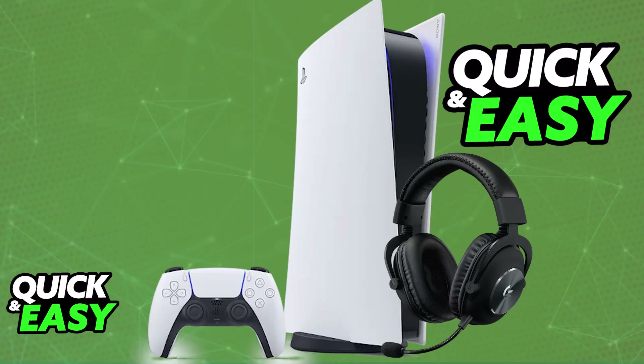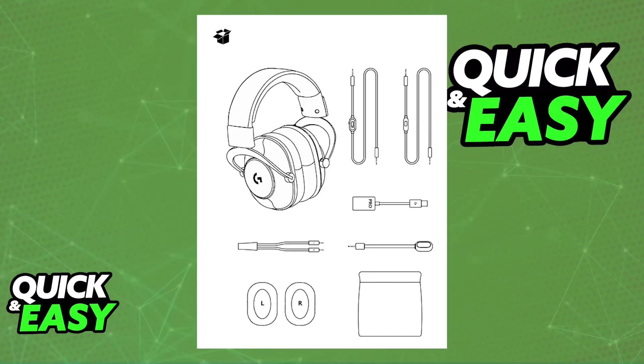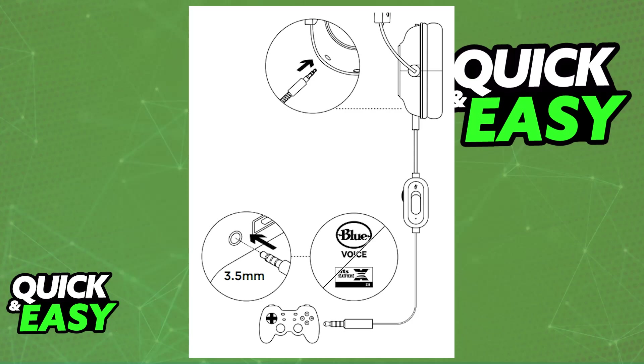When you unbox the standard G Pro X headset — the wired version — you will be able to set it up by first plugging in the microphone, and then you will be able to connect the 3.5mm audio cable into your controller. So if you are using it on the PlayStation 5, you will usually be connecting it directly to your DualSense controller.